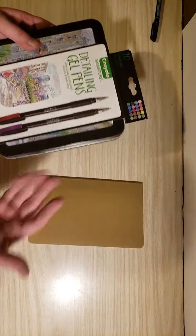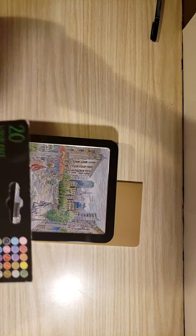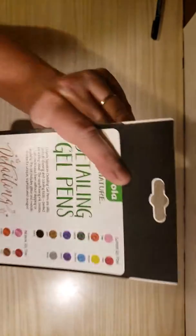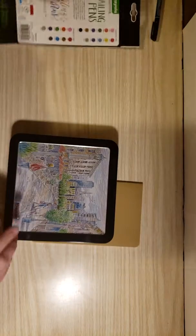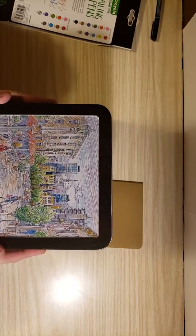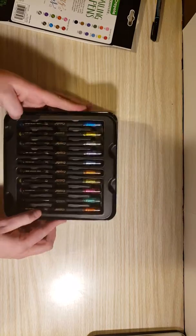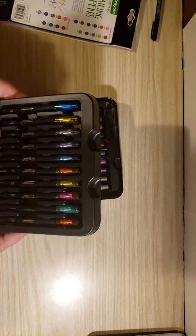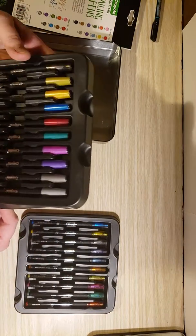I'm super excited to break into this — it's really hard to be patient and wait until I can do it on camera. You can see on this little corner piece all of the different glitter and metallic effects we're going to find in the box. We're going to get a set of glitter gel pens and metallic gel pens. Let's open up this tin — by the way, this tin is just beautiful. So, the pens come in this lovely black lift case. Here are all of our glitter pens on top, and then our metallic pens and one more glitter pen on the bottom.